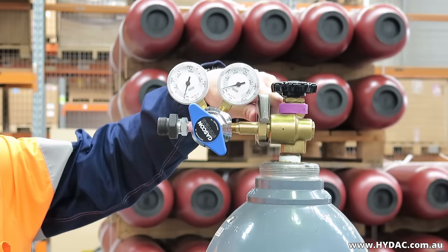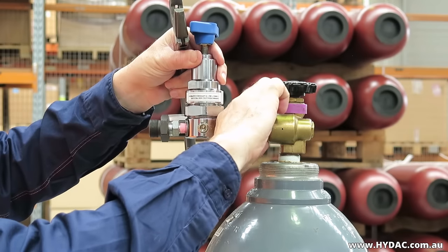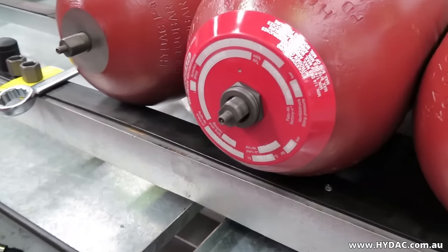We recommend that the gas pre-charge pressure is rechecked the following week. If there is no gas loss observed, check again after four months. Again, if there are no losses observed, a six-monthly inspection cycle should be sufficient.